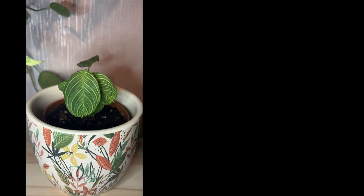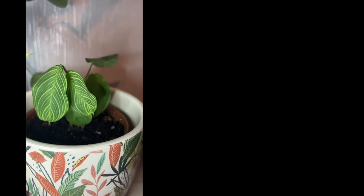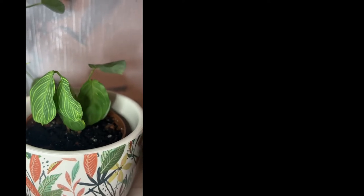Here's this beauty five days later — it's doing so well. The spot on this leaf is getting more obvious; it's just a matter of time, but this leaf will survive. The rest are just doing great.